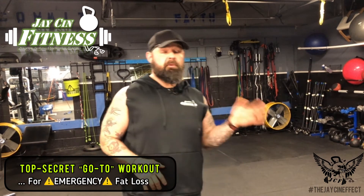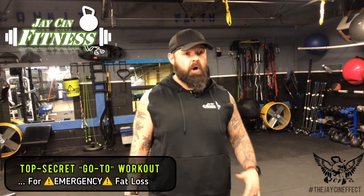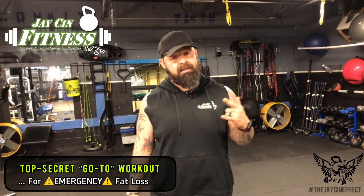You'd want to do a different workout each day. This would just be two of those four workouts you'd be doing. So let's get into these - try them on your own, and if you get some results from them, shoot me a message and let me know how they go.